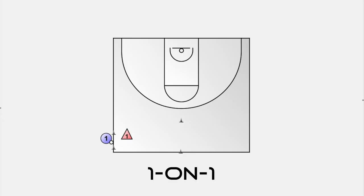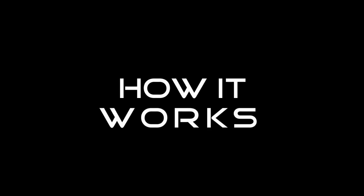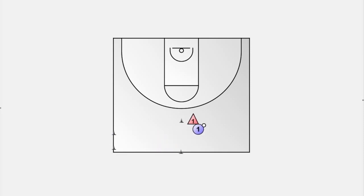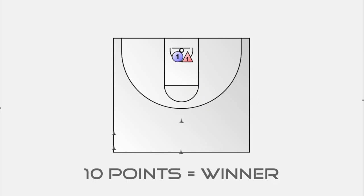The first drill is a one-on-one half-court drill about protecting the middle of the court and navigating the ball handler to the sideline. One offensive player with a basketball stands at the midline out of bounds, one defender faces the offensive player, and there are two cones in the middle of the court. The offensive player has two primary goals: break through the middle by navigating between the cones to earn a point, or score at the basket for another point. The first player to reach 10 points wins.